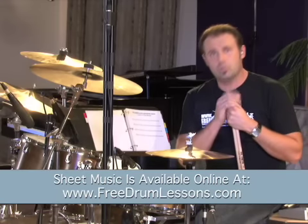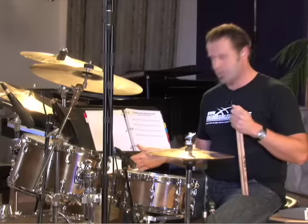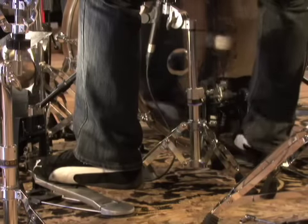Exercise two: we're still going to count four quarter notes. This time we're going to add the bass drum. If you're not sure what the bass drum is, the bass drum is the one that you play with your foot. So that's the bass drum.